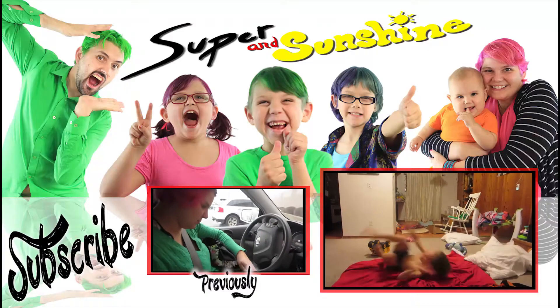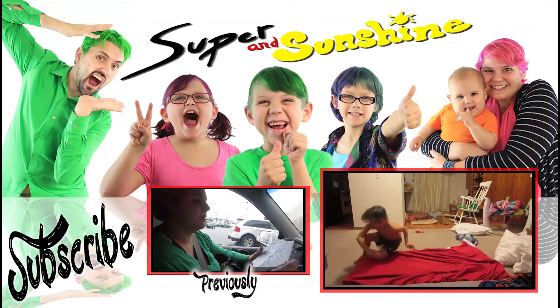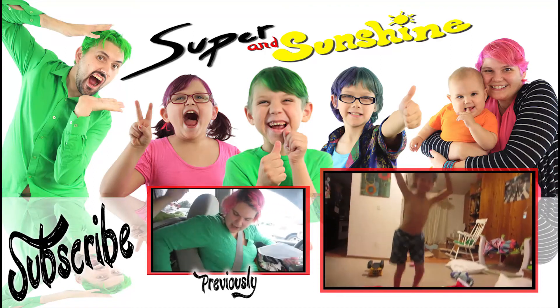Well, thanks everyone for watching. Bye! Crazy! Look at this boy go! He's going fast. This boy just loves to tumble. I love it! Whoa!